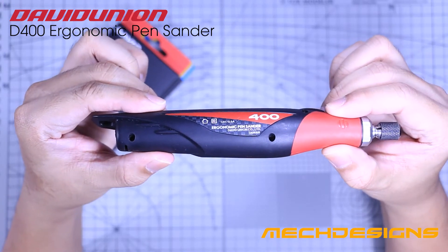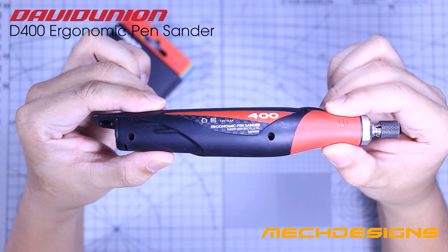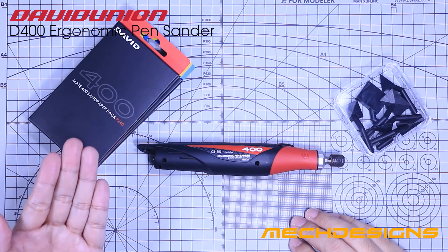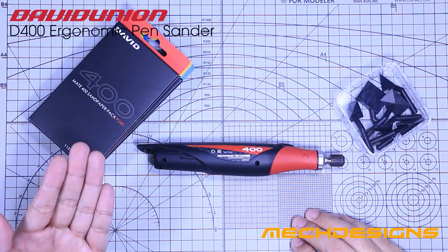This tool is made in Taiwan and requires a power supply of 12V with 2.5A, which is also included in the package. Along with it is a set of sandpapers. The packaging of the sandpaper is color-coded for easier distinction.